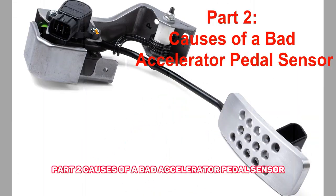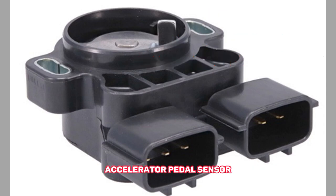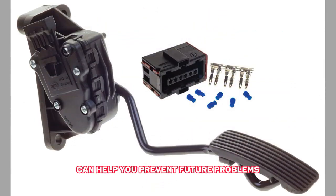Part 2: Causes of a Bad Accelerator Pedal Sensor. Understanding the causes of a malfunctioning accelerator pedal sensor can help you prevent future problems. Here are a few common causes.